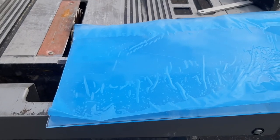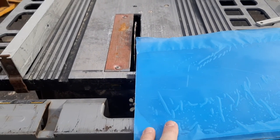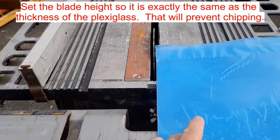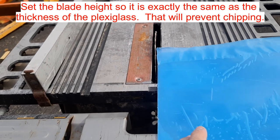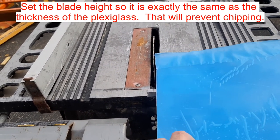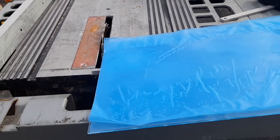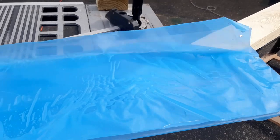Next up, we're going to install the plexiglass viewing window. If you're going to cut the plexiglass, what you want to do is run it backwards through a table saw — that'll cut the plastic without breaking it or chipping it. You're basically kind of grinding it away, and that seems to work the best. You'll have the right size piece of plexiglass.